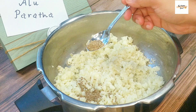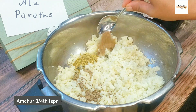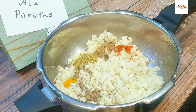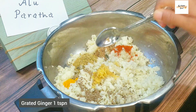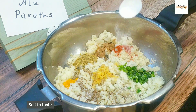Let's add the spices now. Add 1 teaspoon cumin seeds, half teaspoon ajwain, 1 heaping teaspoon of coriander powder, 3/4 teaspoon of amchur powder, about half teaspoon red chilli powder, half teaspoon turmeric powder. We also like cracked black pepper powder in a paratha. Add some grated ginger — about 1 teaspoon — and 2 teaspoons of green chillies.